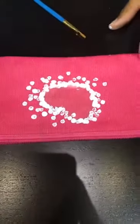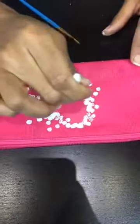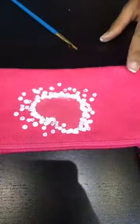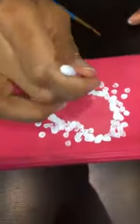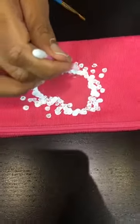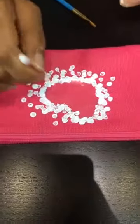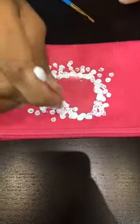Was there a certain school supply that you loved buying at the beginning of the year? I loved buying new backpacks and new pens. I loved buying new crayons — new crayons were the best, before they started losing the paper wrapping and before they broke. New pencil smell, new crayon smell — it was everything.